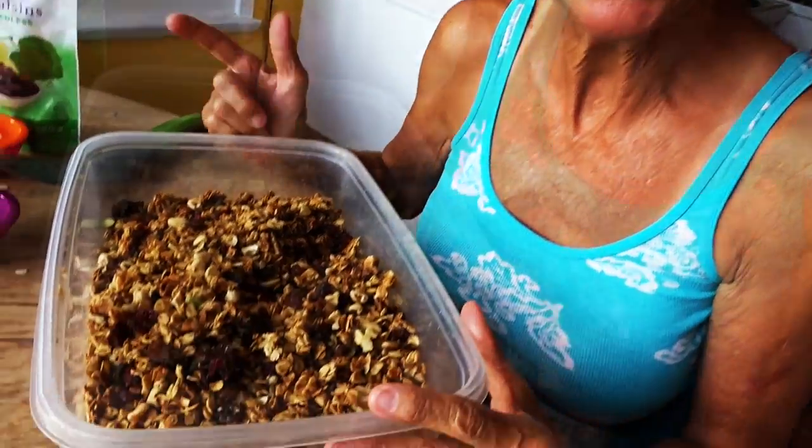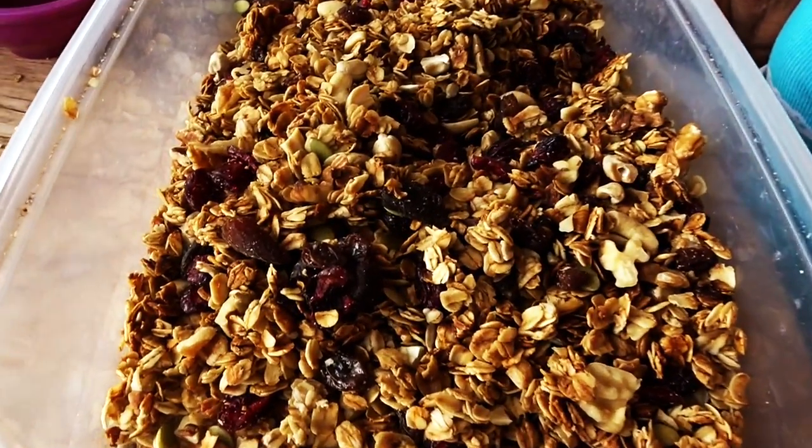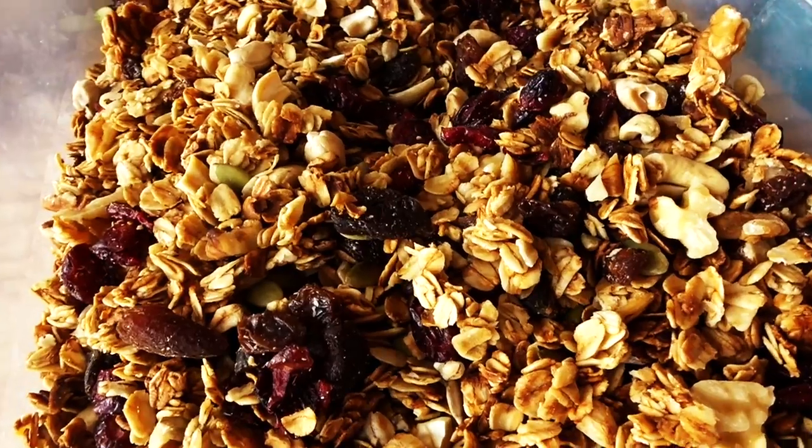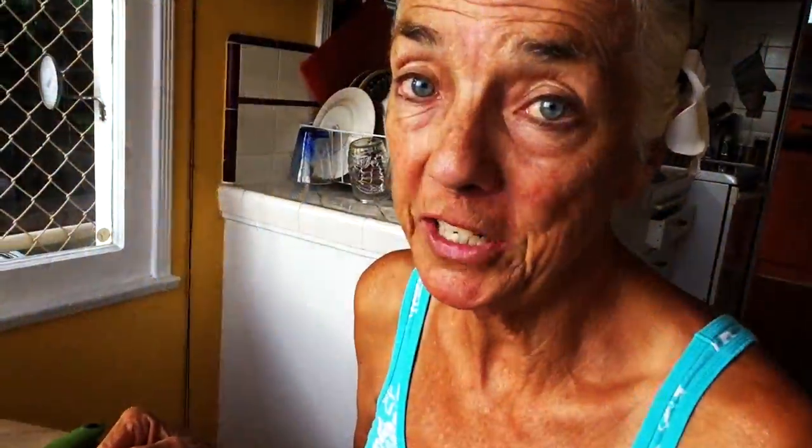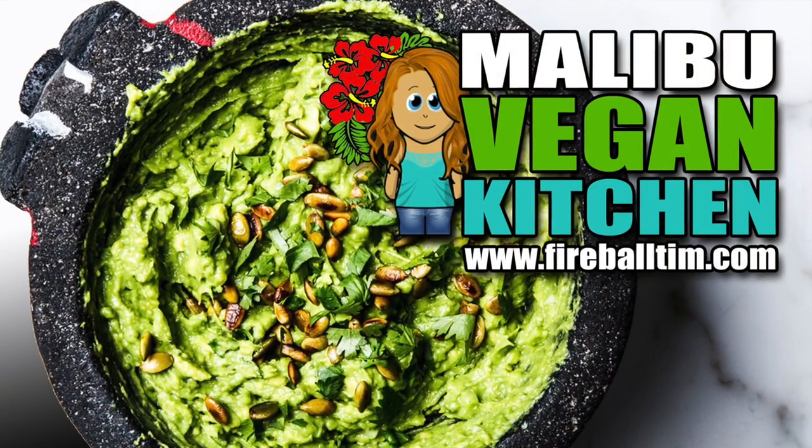And you're done! For breakfast, serve with coconut milk, almond milk, or cashew milk — or just put it in a little bag and take a hike. That's it. Thanks for watching and I'll see you next time — I think I'm going to make jalapeño sauce. See you next time!